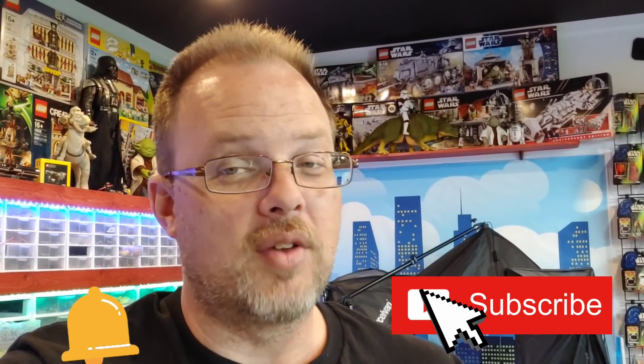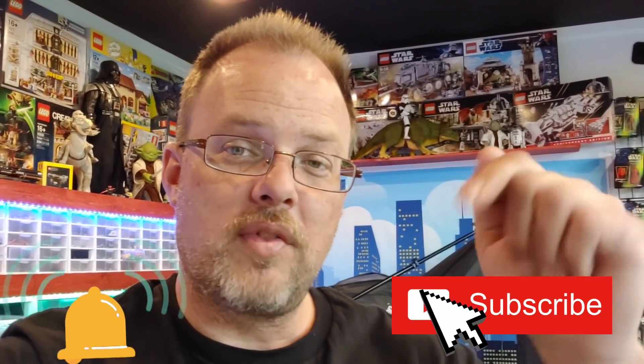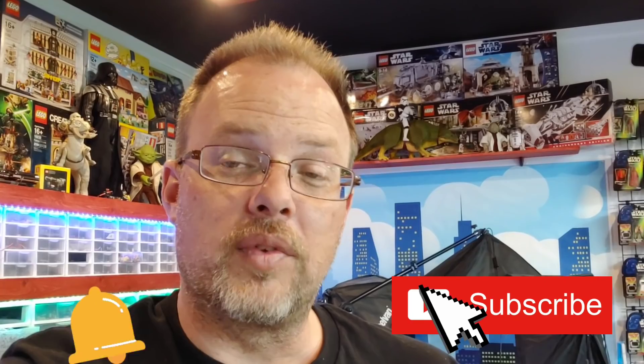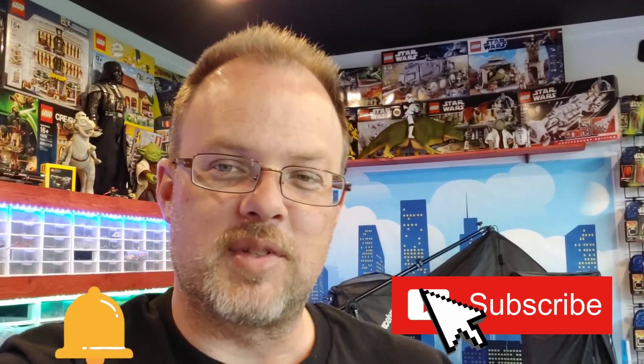Thank you for coming to Bevan's Bricks. Don't forget to like, subscribe, and share below. And if you want to try this out, all the links for those products are down below in the description of this video. Until next time, we'll see you on Bevan's Bricks.